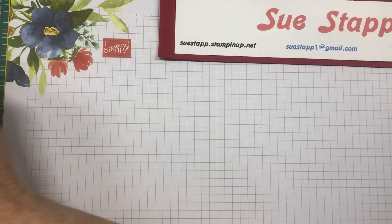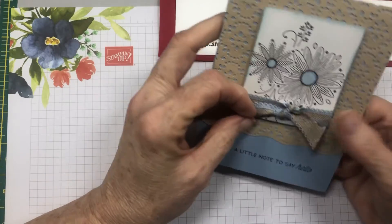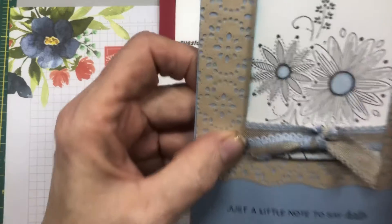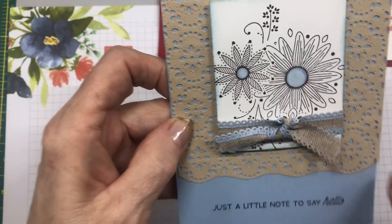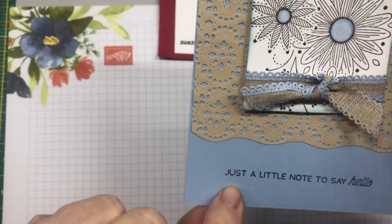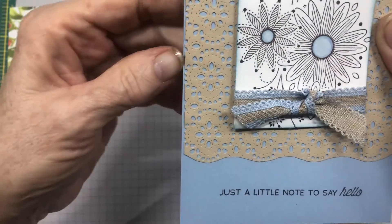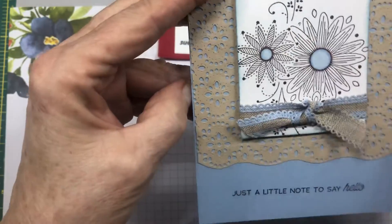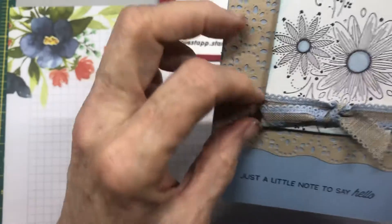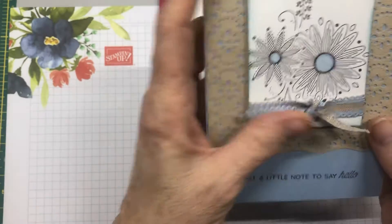This is the inside — because it's a black card base you've got to have white on the inside or you couldn't write your sentiment very easily. This is another set I'm kind of sad about because it's being retired; it's called A Little Lace. It has a die cut and on this one I cut the die cut at the circle point so it made a scallopy bottom. There's a little stamp set that coordinates with this die — also called A Little Lace — and I stamped a little note to say hello. I used my blends and colored the inside in Seaside Spray, and this is the ribbon that you could have purchased. I think Seaside Spray is one of the colors that sold out pretty quick.